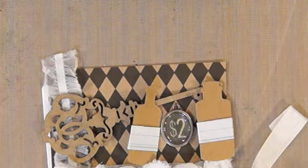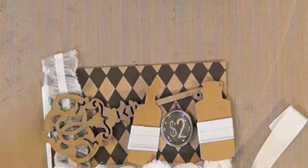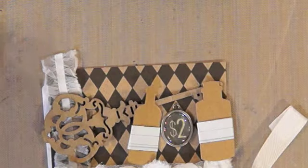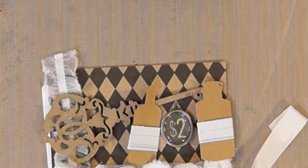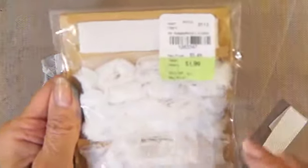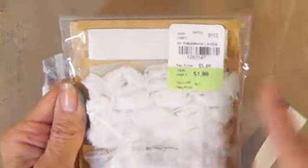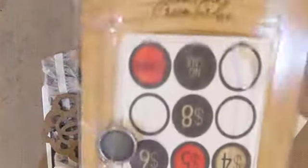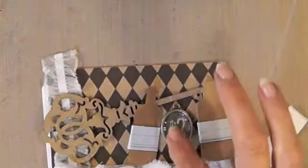Hi everyone, Linda here. It's time for Rolodex card 242. Because I had all this cool Tim Holtz stuff out from watching Aaron's video and I was looking for things I knew I had, I found other fun stuff like this lace and ribbon — $1.99 from Tuesday Morning. I don't know when I got it, but I've only used it a couple times, so I'm going to use that.